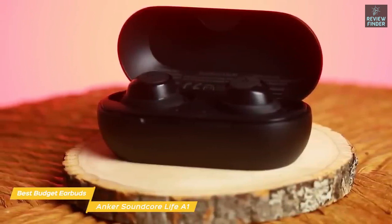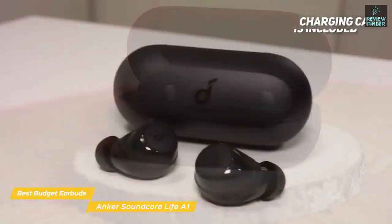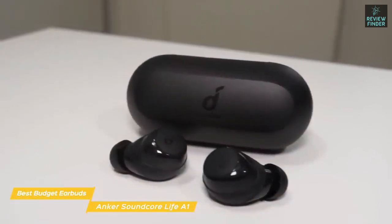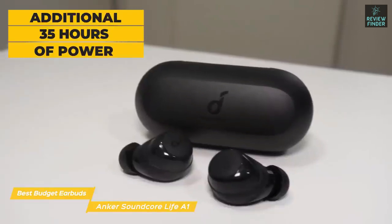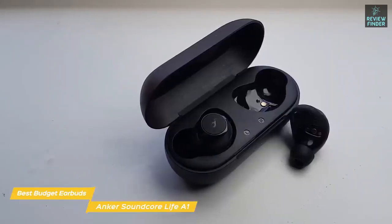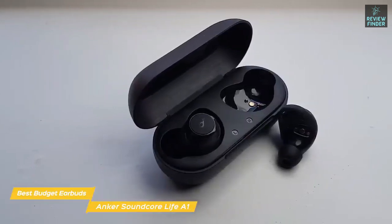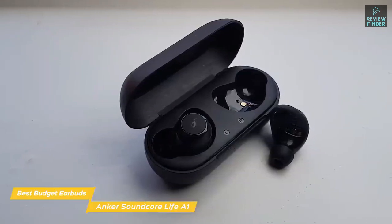Signature mode delivers balanced sound for everyday listening, Bass Booster mode helps you focus during workouts, and Podcast mode enhances dialogue making podcasts and audiobooks sound clear. The charging case serves as safe storage and as a power bank storing an additional 35 hours on top of the nearly eight and a half hours provided by the earbuds themselves — above average numbers, partly because there's no ANC to drain the battery faster. The case has a three-segment LED giving you a rough idea of remaining charge, with each segment representing about 33 percent of a full charge.